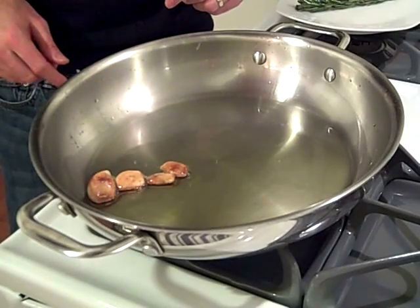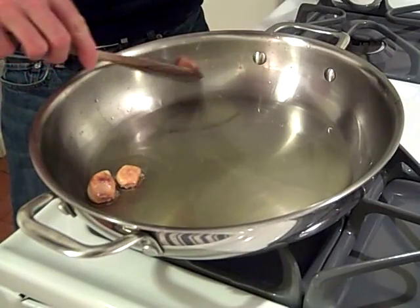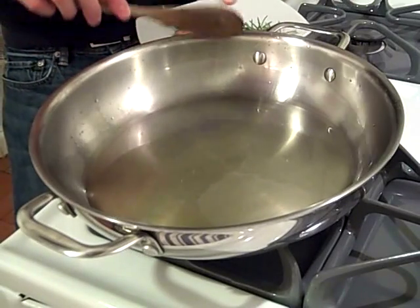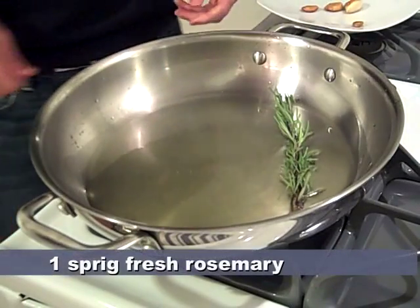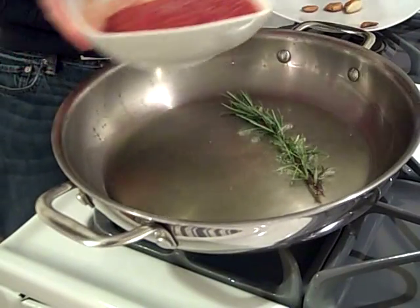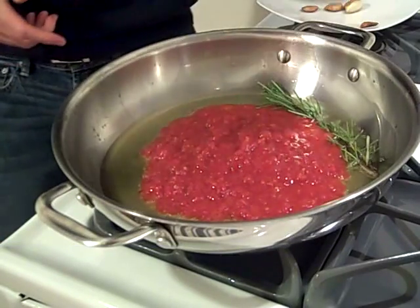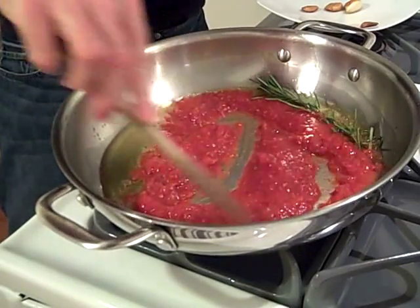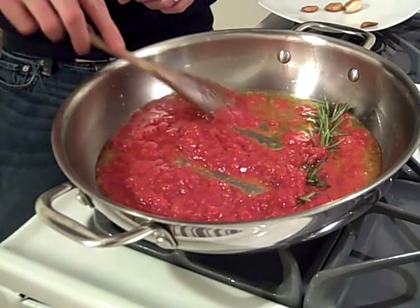Now that these are a nice shade of gold, I'm going to turn the heat down, remove them, and then add my sprig of rosemary. I'm also going to add a cup of tomato puree — give it a nice stir, be careful of the hot oil. We'll let this simmer on low heat for about 20 minutes.